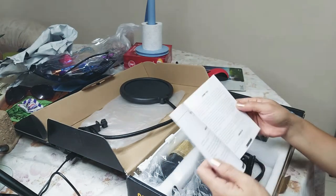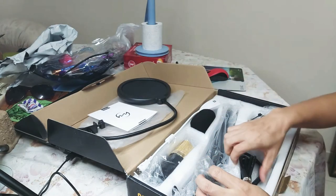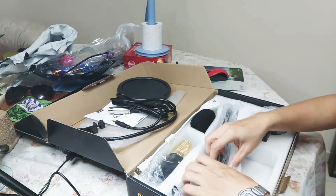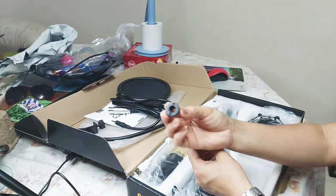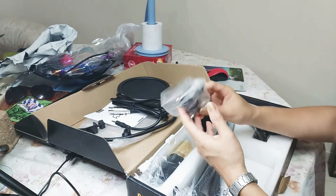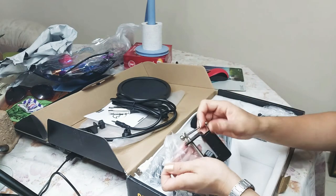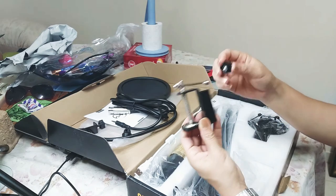This is a thank you card from Zingyu. Next is the XLR cable to be attached to the microphone, and this is the nut. Next is the stand holder — this is the stand holder that you place on the edge of the table.